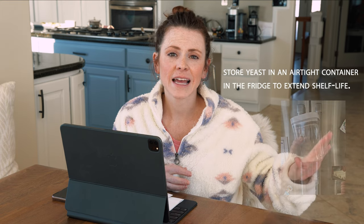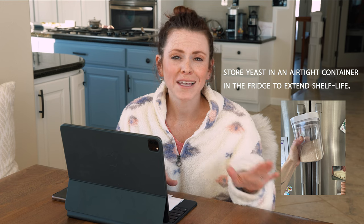Make sure you have yeast that is working and within its expiration date. I like to keep my yeast in the fridge once I open the big packet of instant yeast to extend its shelf life. If you know your yeast is working perfectly and that's not your issue, then we could have an issue of not proofing long enough.